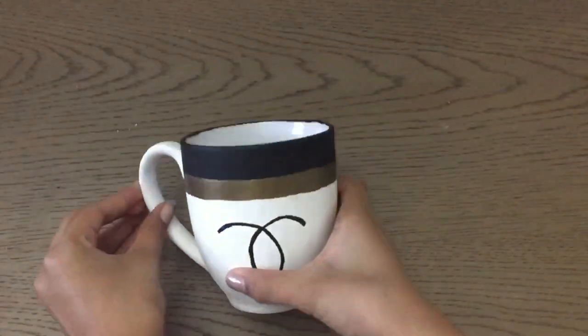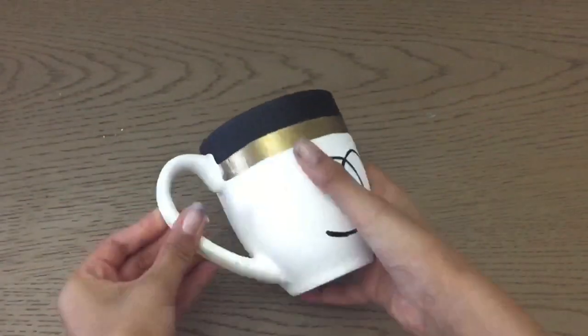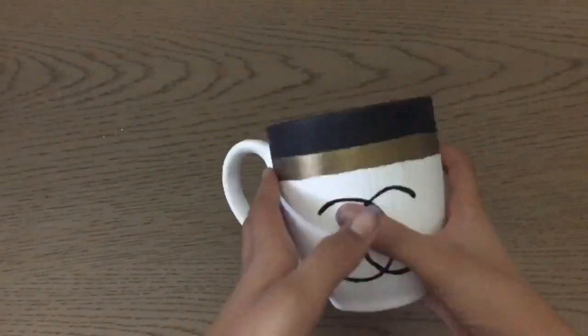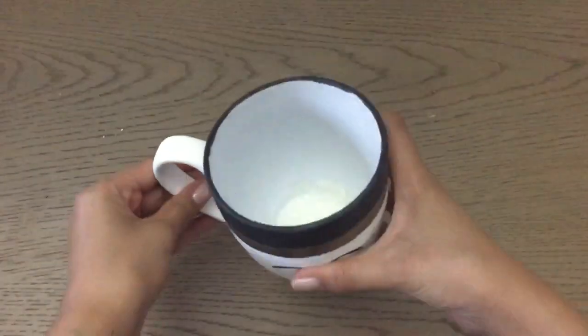So I touched up the black paint and added a gold stripe across the top and added a Chanel logo, and this is how it looks.